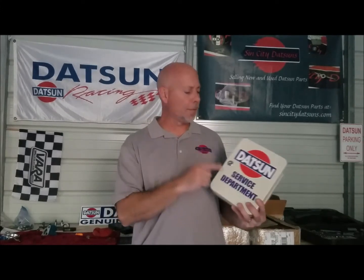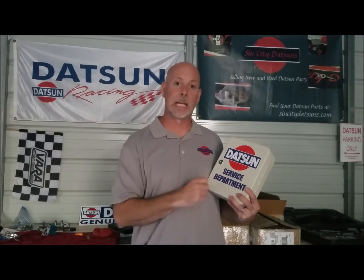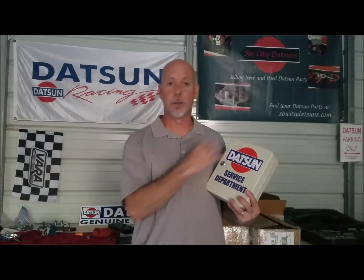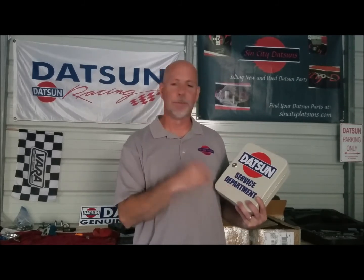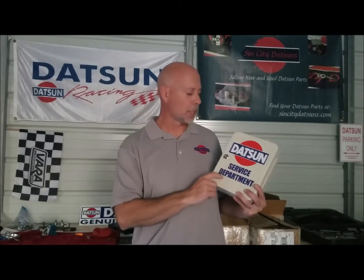Off the top of my head I can't remember the exact measurements, but I do have them listed with the listing on SinCityDatsuns.com under miscellaneous. You'll find key chains, the hat, and things like that, and this wonderful little box underneath that tab.